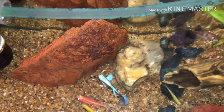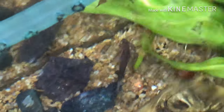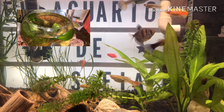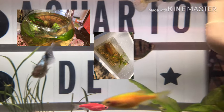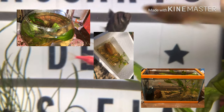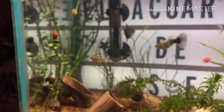Nuestro acuario no estaba iluminado, y esa era otra cosa que queríamos atacar. Las lámparas para acuario son muy caras, entonces si queríamos grabar algo teníamos que hacerlo con la luz del celular. Así llegamos finalmente al arreglo que tenemos ahorita en nuestra pecera, con todos los accesorios, las plantas y sus tratos. Lo vamos a dejar para más detalle en el siguiente video. Recuerden, cada viernes nuevo video aquí en el Acuario de Sofía. Les agradecemos mucho su visita. Se despide Demner Rodríguez, ella es Sofía, y nos vemos en la próxima.